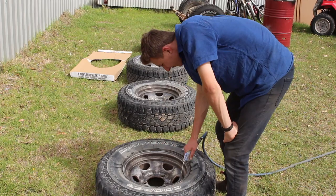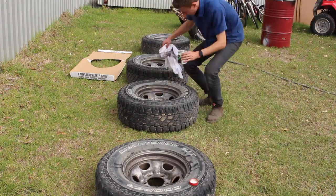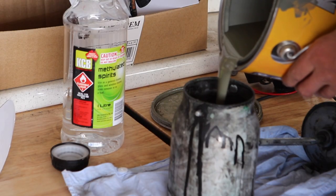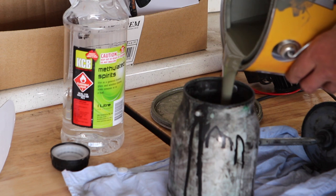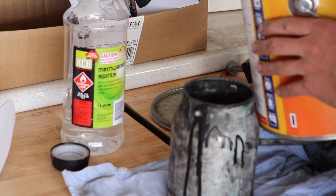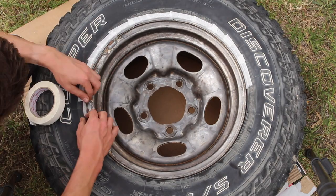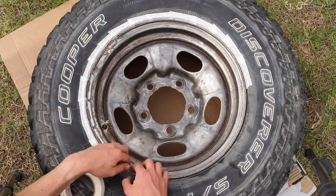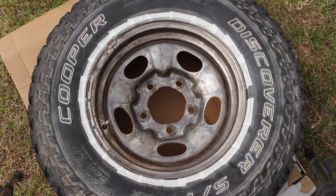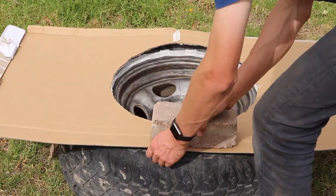After preparing the rims for paint with a blow off and some prep wash, it was time to mix the undercoat. To use in an air spray gun, I thinned this undercoat out with methylated spirits. After the paint was mixed, it's time to prepare the tyres for paint. I decided to tape down the edge of the tyre just to ensure the paint didn't spill out onto the rubber. You don't have to do this if your circle is going to match the rim perfectly, but I thought it was a good idea just in case. I placed some bricks on top of the cardboard to ensure the cardboard didn't blow off in the process of painting.